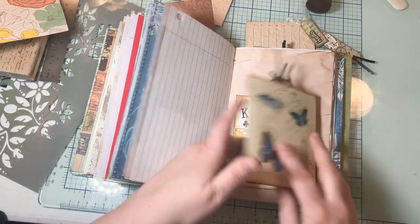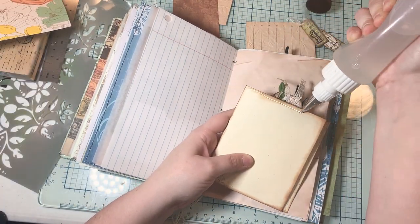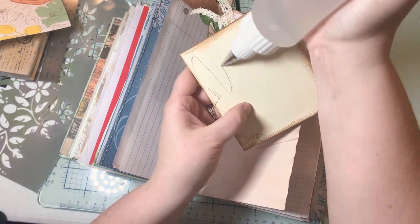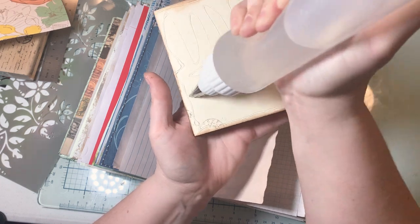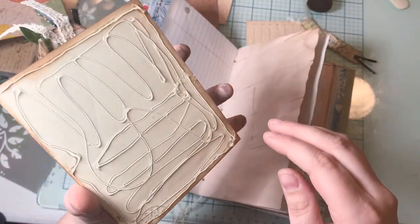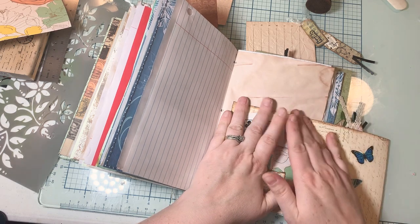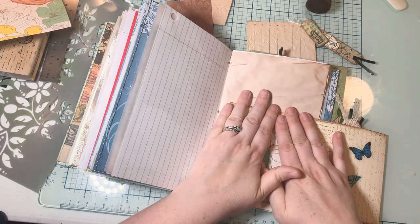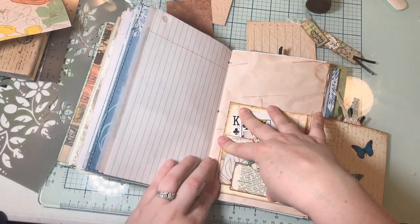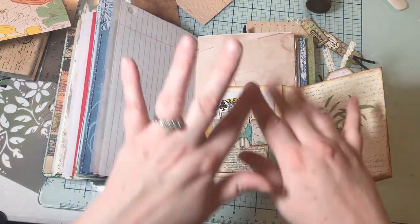Let me glue this down before I get off the video. I'm going to use my Faber-Fix glue in my Sugar Bell bottle. Is that hot glue? No, it's similar to hot glue but it's fabric glue. I love this glue. It's kind of running out but it's always filled up. All right guys, thank you so much for sticking around. I hope you have a wonderful evening — thanks for watching, bye!